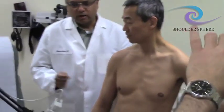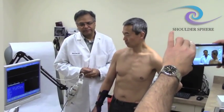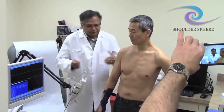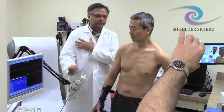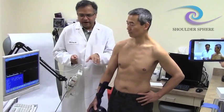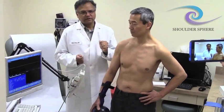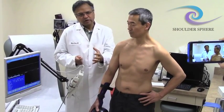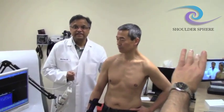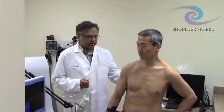While it's impossible to totally isolate an individual rotator cuff muscle in functional activities, the fact that it was much harder to fire the muscles with the sphere at the same frequency as with the blade — where he could do it easily — tells me the muscle was getting more of a workout with the sphere than with the blade.